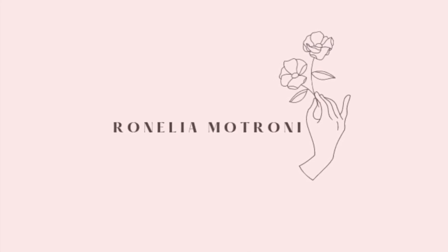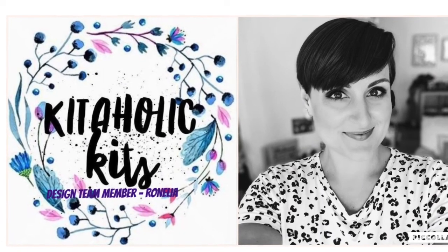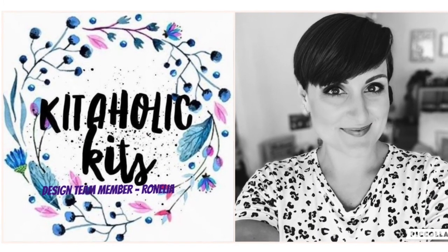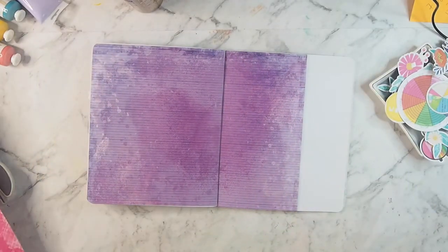Hello everyone, welcome back. I'm using the July Kitaholic Kit for this particular layout to do a Storyline Chapters Insert layout, and I am using purple.